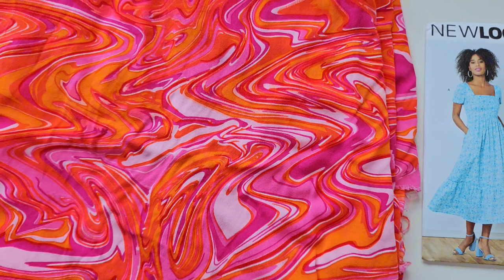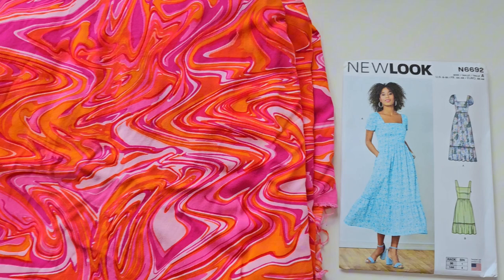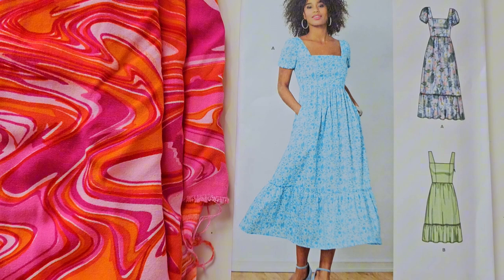I think we've established that I like graphic prints! The next fabric is the same story — I love this orange and pink combination with retro vibes. I think it's cotton lawn — it's very soft and drapey. This was also just £7 for 2.65 meters. I'm pairing it with New Look 6692. I like the square neckline of that dress, and it has pockets! I've wanted to make this dress for a while, but the smocking detail on the back scares me. I'll give it a go though.